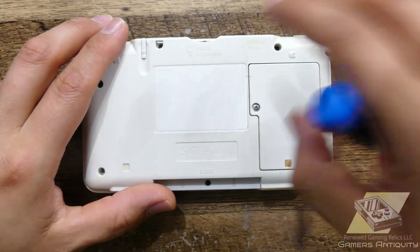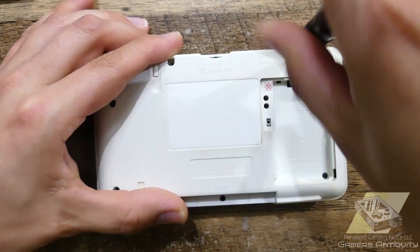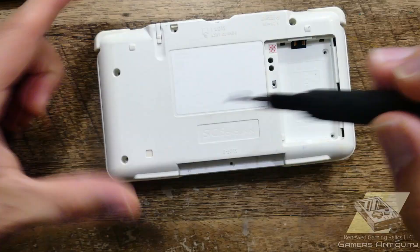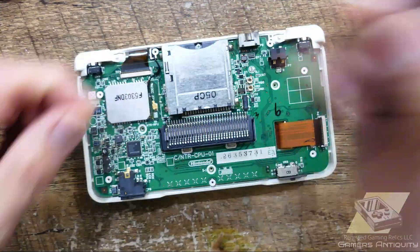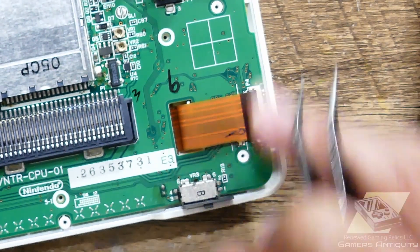Let's begin with a teardown. We're missing a battery, so I'll be using one from another unit for the testing later. A few more bits to free the motherboard and we'll be ready. Be careful with the clips for the ribbon cables to not damage them.